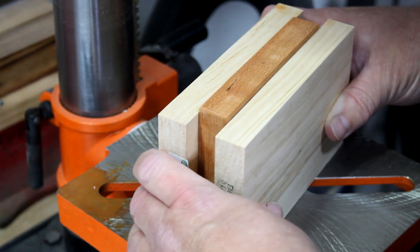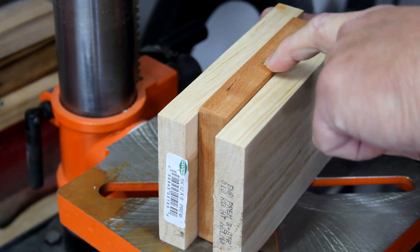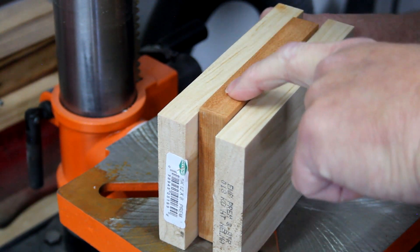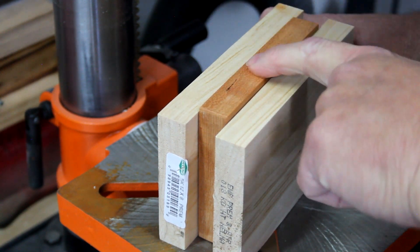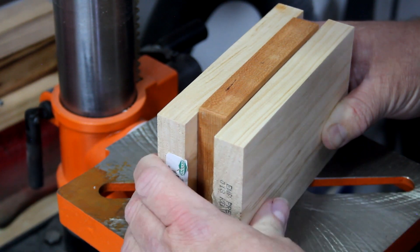I've marked the center of each drawer face and I'm going to drill a shallow quarter-inch hole to receive the drawer pulls. An easy way to keep your work piece at 90 degrees is to sandwich it between two other boards that you can use to reference the work surface.